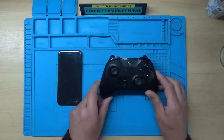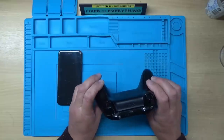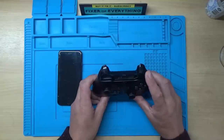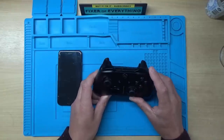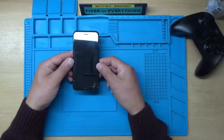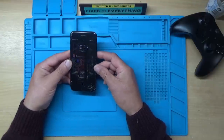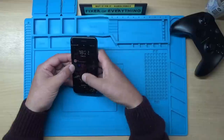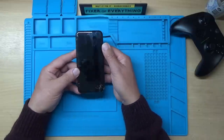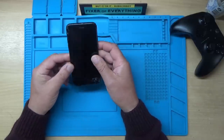We've got two things to look at today. Both of these belong to my 13-year-old son. We've got an Xbox controller where the RB button has decided to work intermittently, and also he's managed to break his phone yet again. As we can see, the screen is a little bit worse for wear. I don't even think the touch works at all. So I think the first thing we'll do is have a look at this.